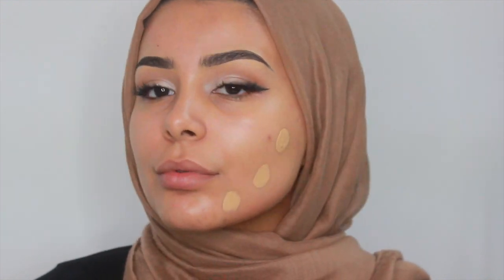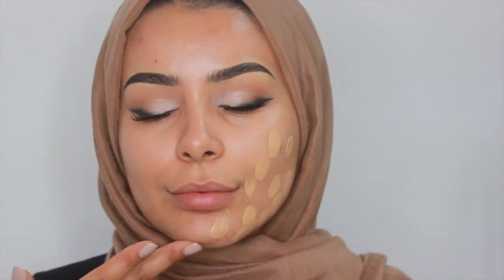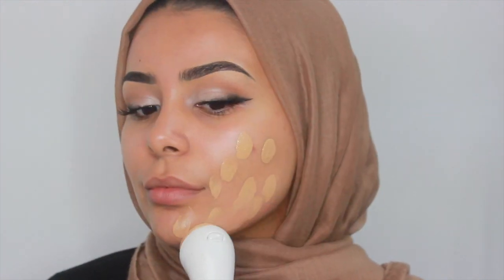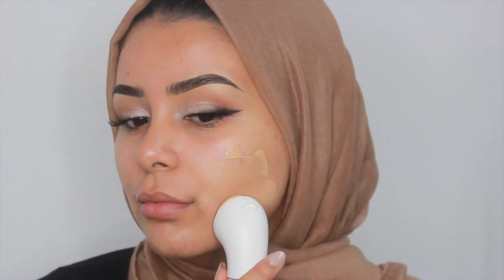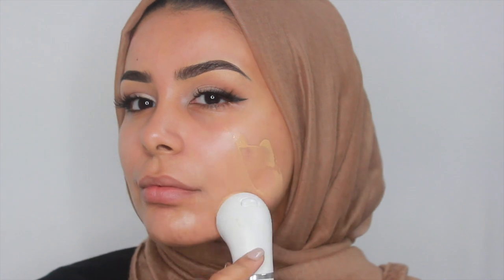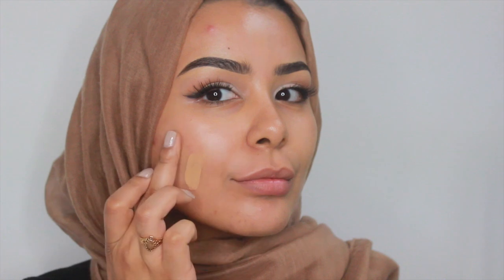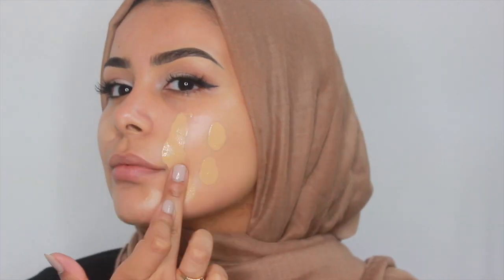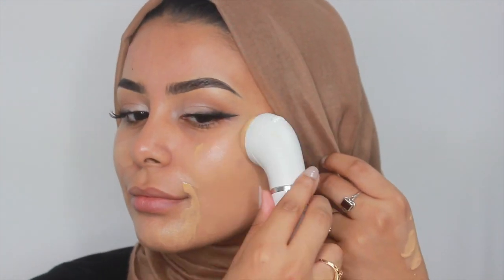I'm using the sponge head attachment from the Braun Face 851 as well, which you can use for your foundation. So I'm just applying some foundation on and then going downwards with the sponge — it kind of vibrates, which blends the foundation in really naturally, which is the look I'm going for. I don't really want anything with heavy coverage, and this is a very light to medium coverage foundation with a beautiful luminous glow.